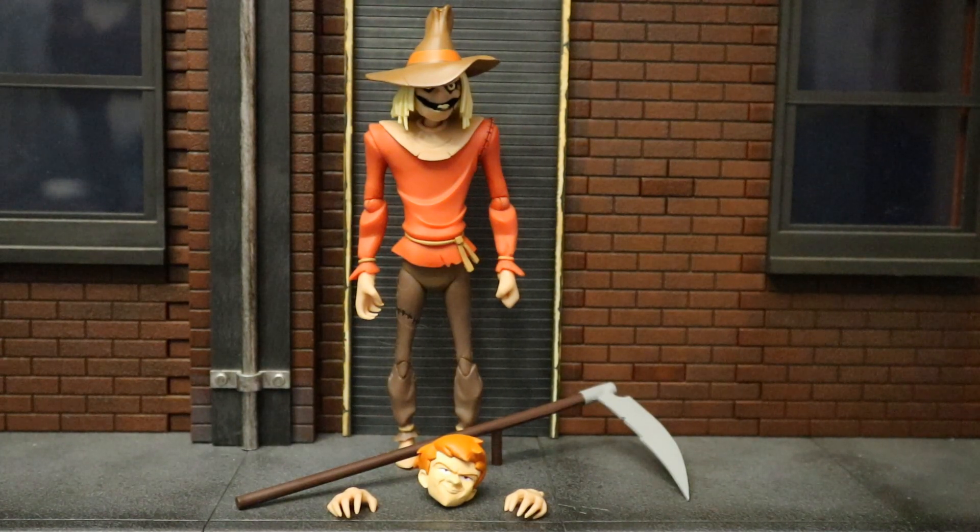Now that we've got this figure out of the package, here he is with all his accessories laid out. He comes with two additional hands, totaling four interchangeable hands, and a large scythe. He also has an unmasked Jonathan Crane head, which is a pretty cool feature. One accessory I would have loved to have gotten would have been an alternate Scarecrow head in Batman the Animated Series style — in his first appearance he had a slightly different look — but I'm very happy with what we got. I actually love the Jonathan Crane head; it's a great accessory.